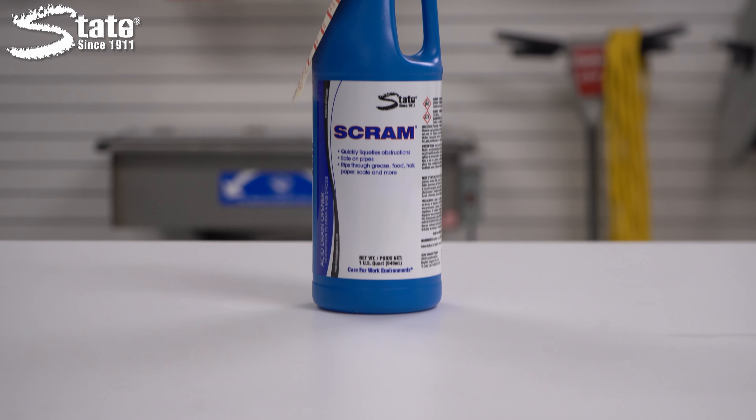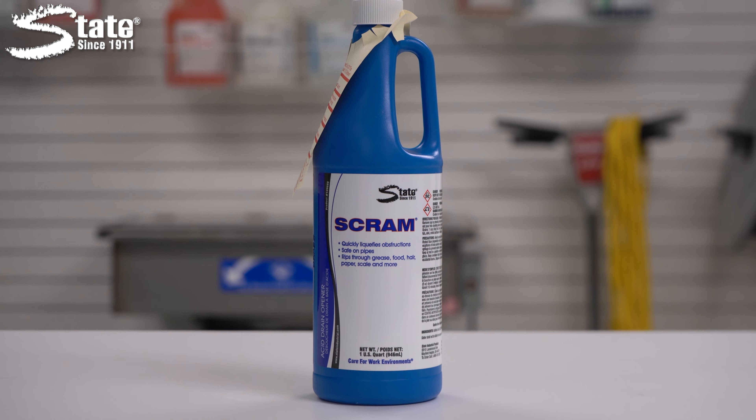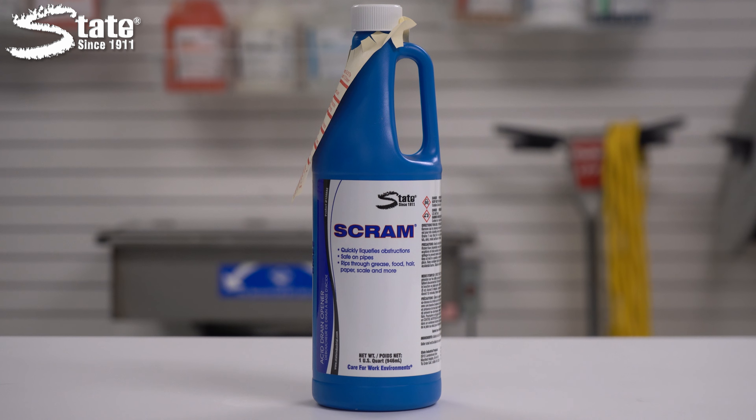Today we are talking about SCRAM, a fast-acting, heavier-than-water liquid drain opener designed to tackle tough clogs and build-up. Let's start with the basics.